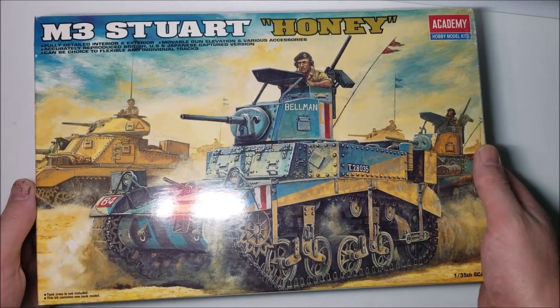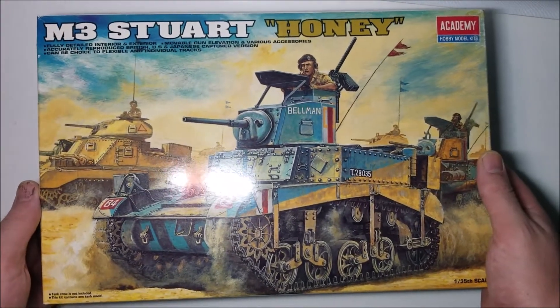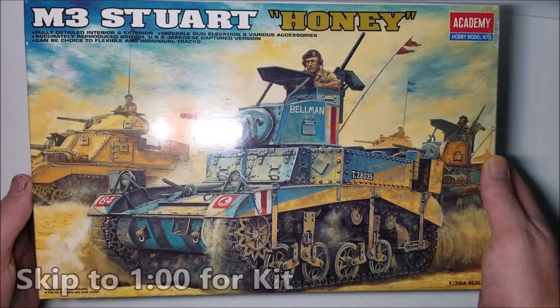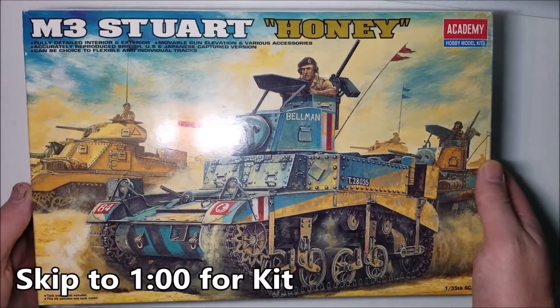Hello and welcome to Scale Stuff. In this week's video I'm going to be reviewing the 1/35 scale Stuart Honey made by Academy, but before we get into the kit it's time for a little bit of history.